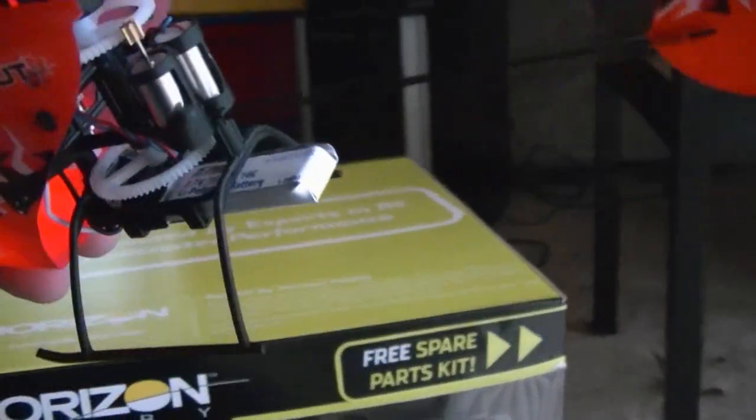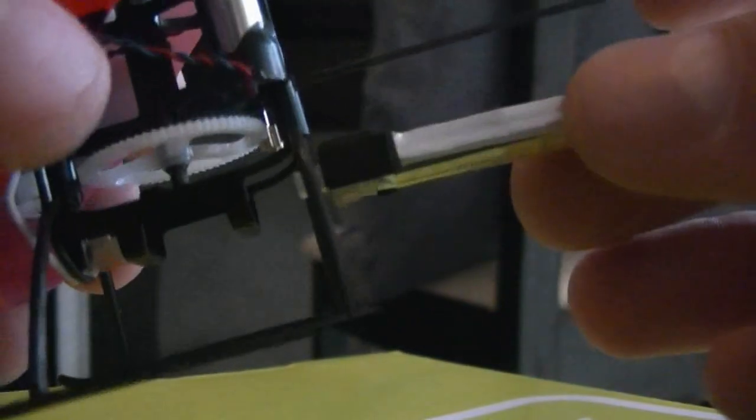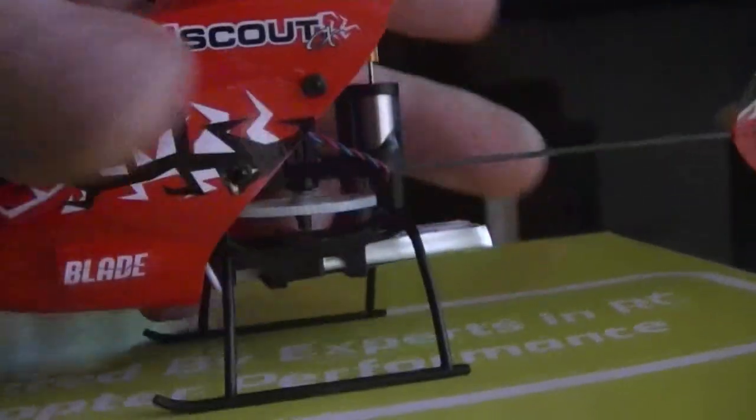It comes with a 70 milliamp one cell battery, and this is the only battery that will fit. This battery actually has to stick in through these clips and then plug in in the front. The problem is a bigger battery won't fit through there, so the only battery you can use is the stock battery, which is a 70 milliamp single cell LiPo.